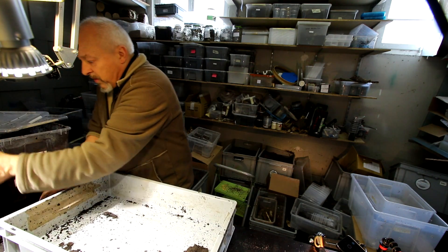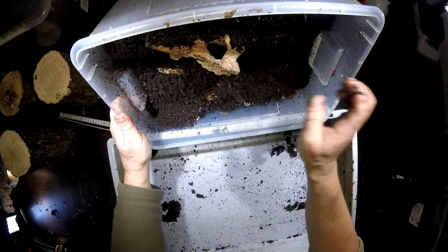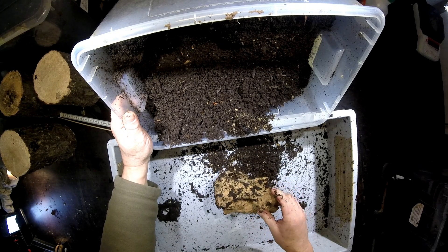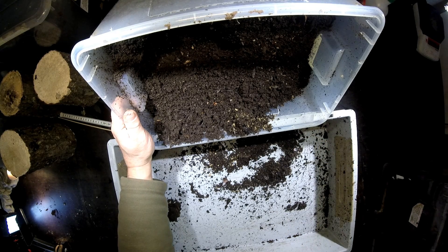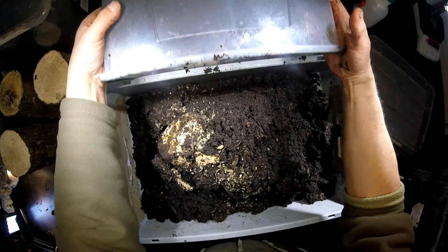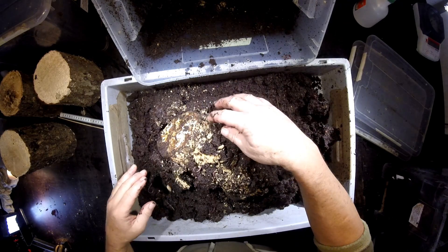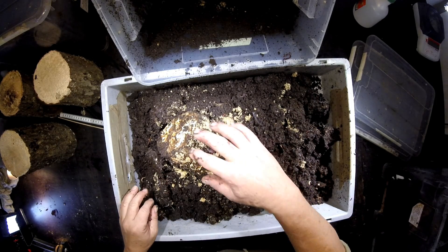Now let's see the second box. Also here it looks pretty wet. This is a piece of oak, partly eaten by the larvae and sculpted — very nice. So we can also use this as food for the other larvae. Let me find some more. That looks pretty nice, except for the moisture — it really seems a bit too wet for this kind of subject.